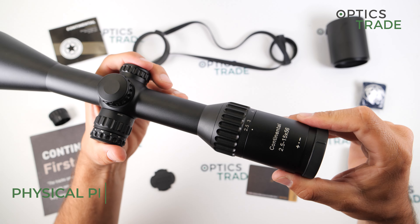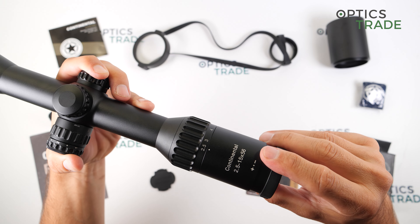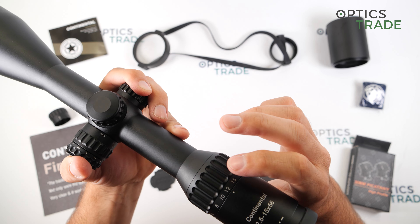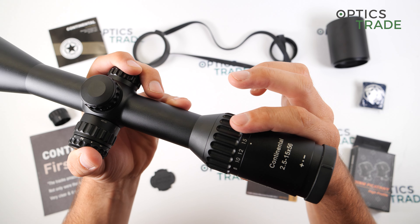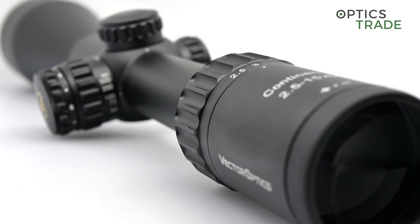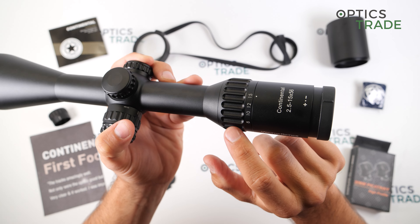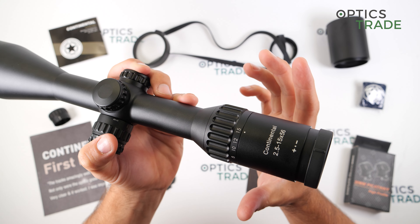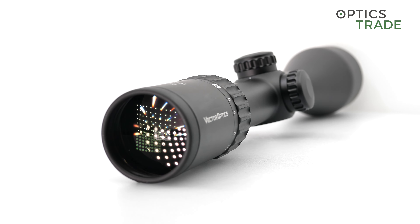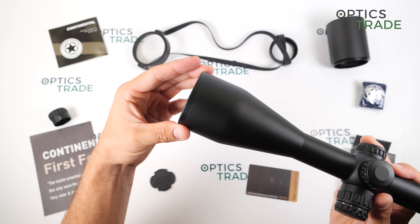All the moving parts on the scope are really smooth, so the ocular has a really nice feel. The same is with the magnification ring, which goes from the smallest to the biggest magnification in about 180 degrees. It is very grippy and perfectly made for usage with gloves. However, the edges are a bit sharp, and in my opinion if you use the scope without gloves they are a little too sharp. The objective diameter is 64 millimeters, which is the dimension you will need if you want to attach a night vision or thermal attachment.